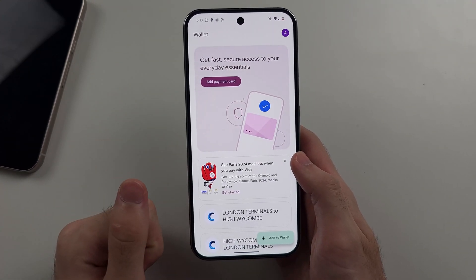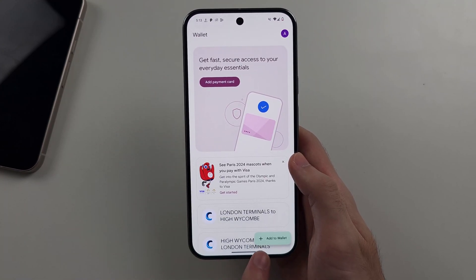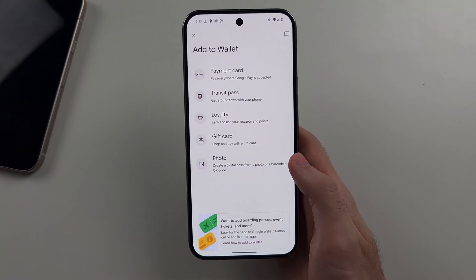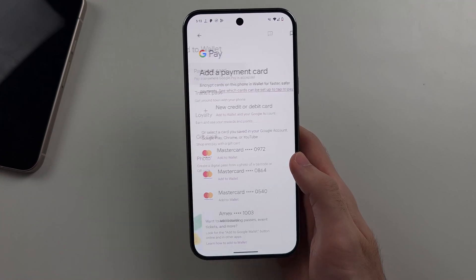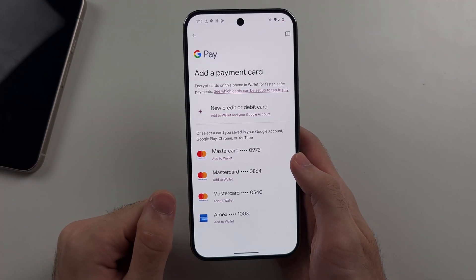Once we open up the app, we will either select 'Add Payment Card' here, or 'Add to Wallet' and then 'Payment Card'. We now need to add our payment card into Google Pay.